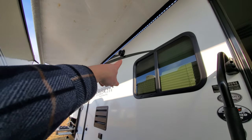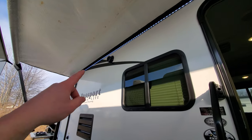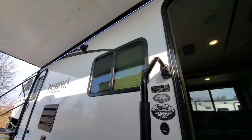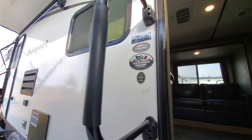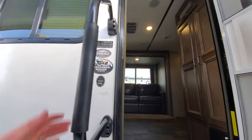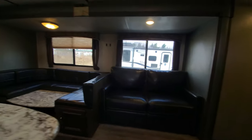Before we go inside, I wanted to point out the outside speakers — very nice, big outside speakers that are going to provide good quality sound. You also get the LED light that runs the whole length of the awning, with a control inside to change colors, do strobing, or just a neat display for the kids. The campground has an oversized grab handle to get in. It is the extended season model, so it's going to have the insulated underbelly for spring and fall camping.